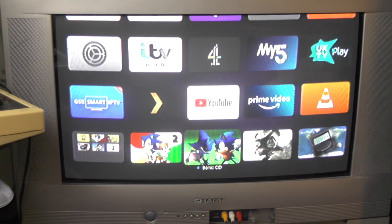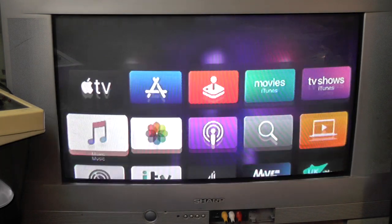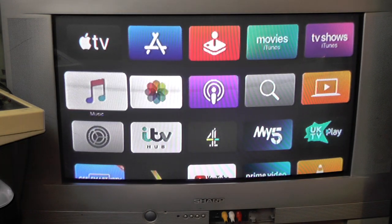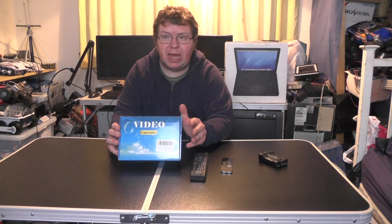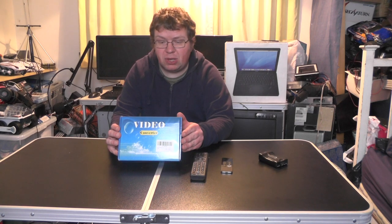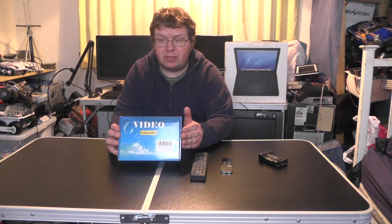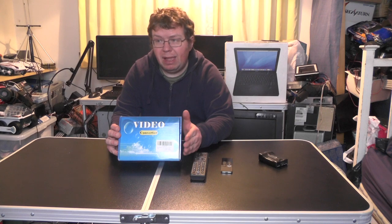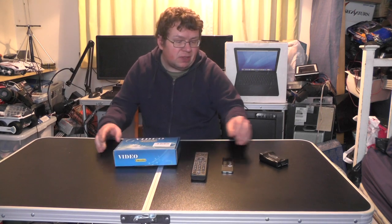Going back to the main menu, I can watch Plex, Amazon Prime Video, IPTV, podcasts, Apple TV+, iTunes movies, and iTunes TV shows. So there we go — the video converter box allows you to run HDMI devices on old-school CRT televisions, or TVs with just SCART sockets. As an example, we used an Apple TV connected to the converter box and watched YouTube on an old-fashioned CRT television.